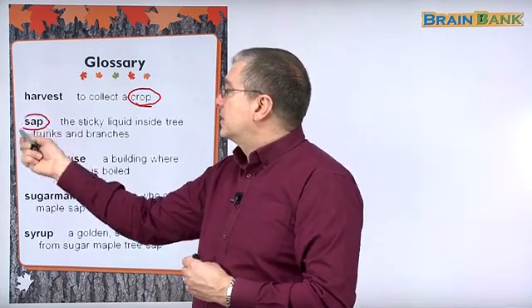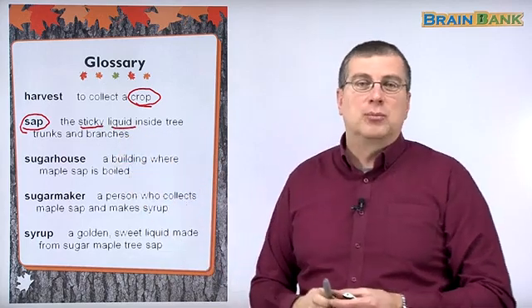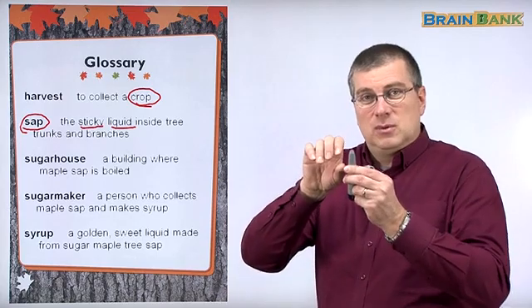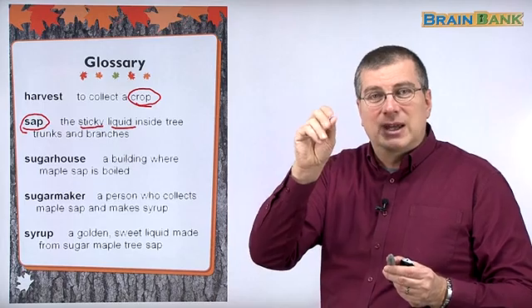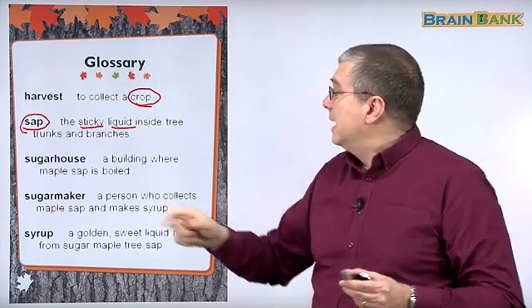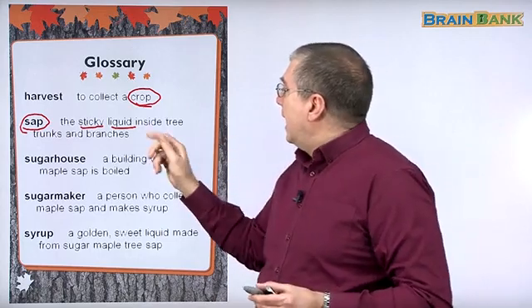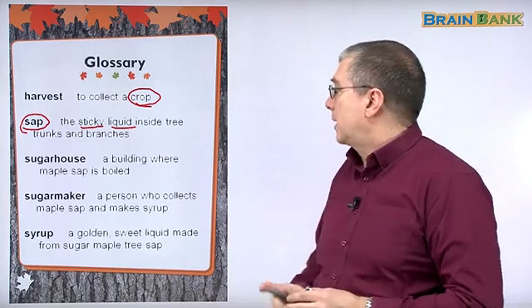Sap. Remember, sap is the sticky liquid inside tree trunks and branches. In fact, most plants — if you break or cut the plant — you will see some type of liquid inside. That's sap. It's sticky, meaning it sticks together, and it's inside the tree trunks as well as the tree branches.